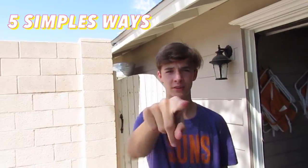What's up guys, it's your boy Will. We're back with a basketball video. It's called How to Play Basketball. I'm going to show you five simple ways to improve your skills.